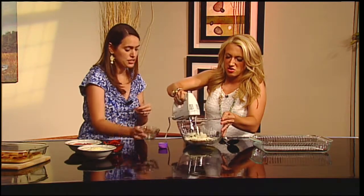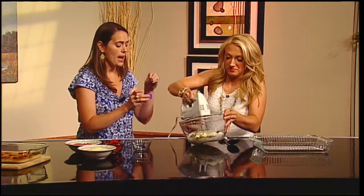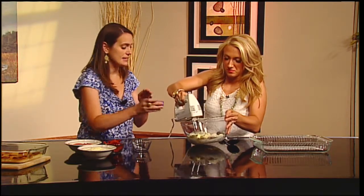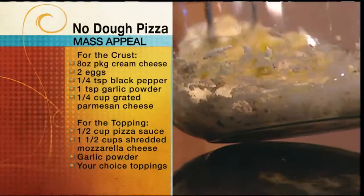I'm adding some Parmesan cheese — a quarter cup of Parmesan cheese — and then I'm also adding garlic powder and some Italian seasoning. You just want to mix it so that it comes together and so that there's no more egg surfacing through there.